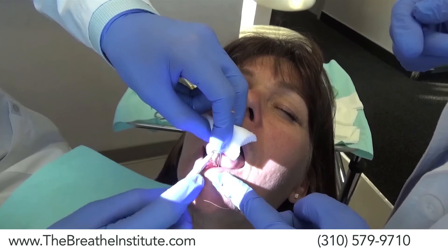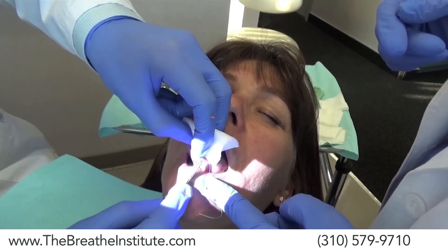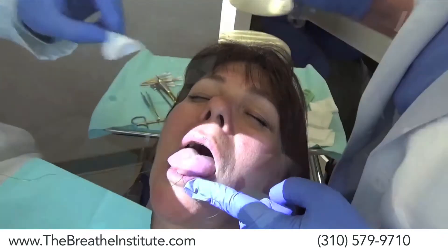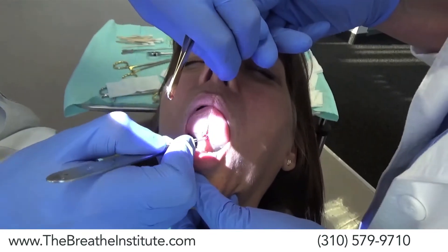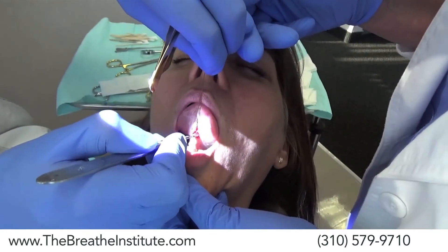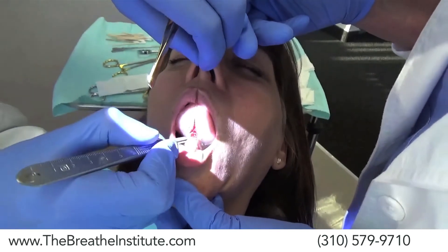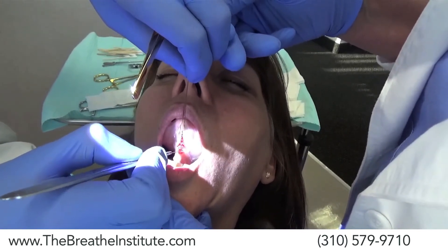Dr. Zaghi is going to use a retraction stitch to help pull the tongue — this isn't what we normally do. He is making small, precise cuts to make sure that he is only cutting as much as he needs to while still cutting everything he needs to.